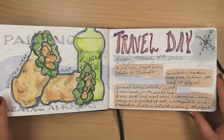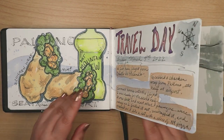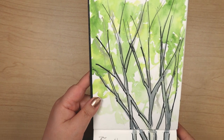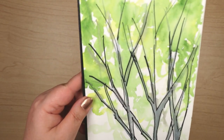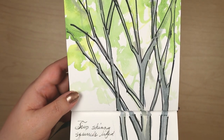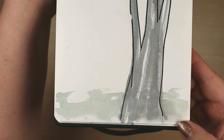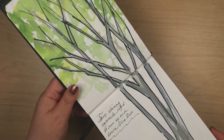I ate half of my chicken wrap at the airport and saved the other half for later. It was pretty tasty — sure, it was loaded with lettuce, but the chicken was well-seasoned, making it a satisfying meal both pre-flight and mid-flight. I thought I'd give painting trees another go, but no, I still suck at it. Watching a couple of skinny squirrels run up and down that tree made me miss our chunky squirrels back home.